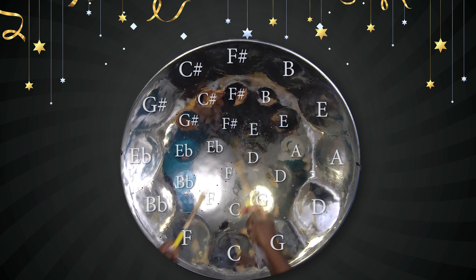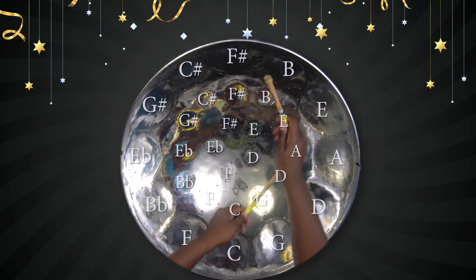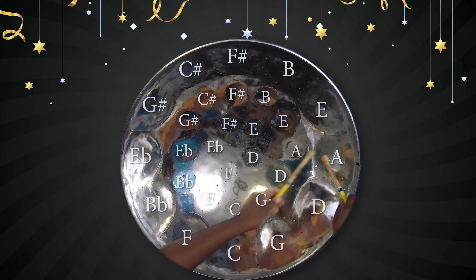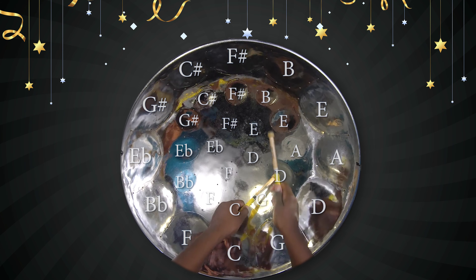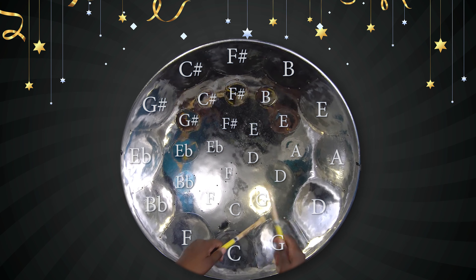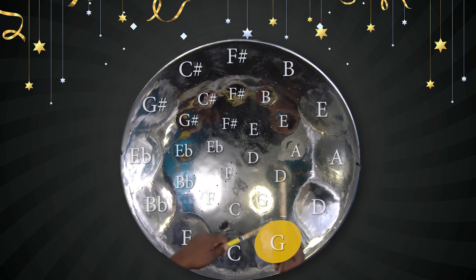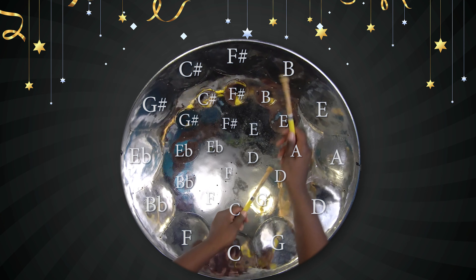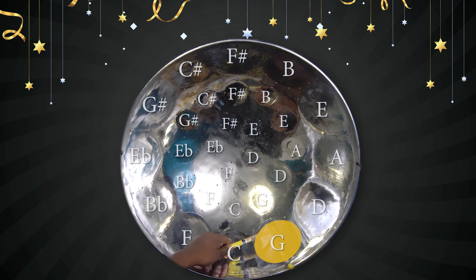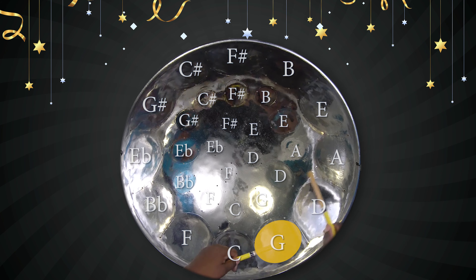So the next part. That's E, D, B, B, G, A, G, A. E, D, B, B, G, A, G, A.